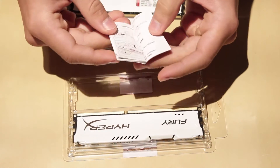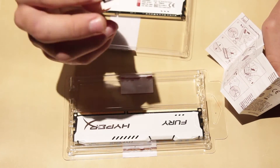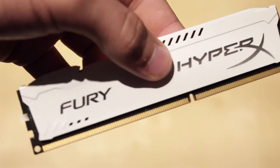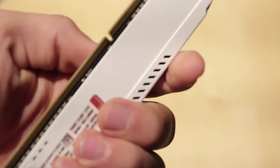Here's your warranty guide, just showing you how to install it. You have a nice little HyperX sticker, and here's your second module. Now I'm just going to zoom in the camera and show you closer at the sticks, just so you have a better idea.